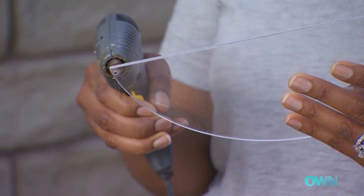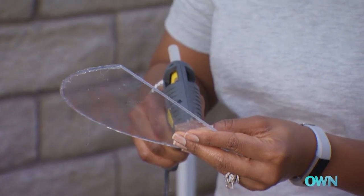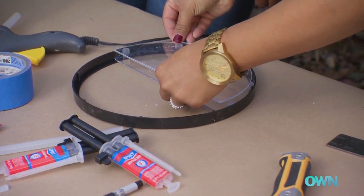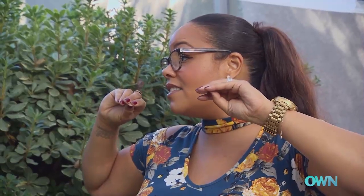Now it's time to hot glue the rest of this baby on. Just try to stay as close as you can to the edge. You've got to move fast with that hot glue — it sets pretty quick. Then we're just going to put it in here. Now what I've got to do is fill it with sand.